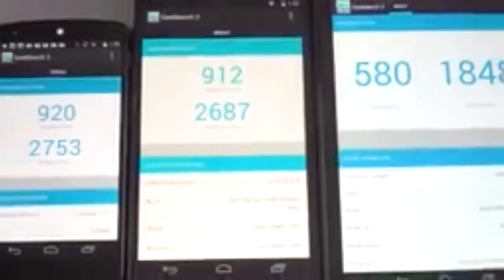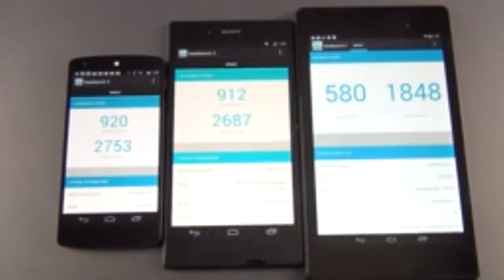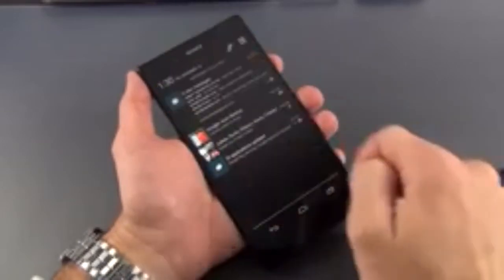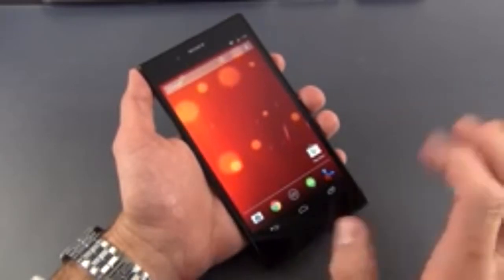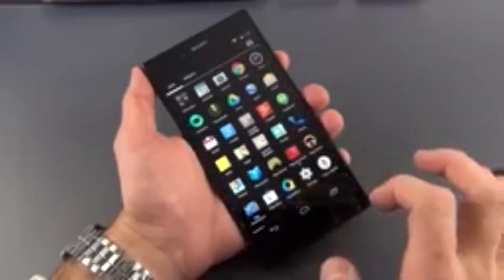In terms of benchmarking using Geekbench 3, the Nexus 5 and the Z Ultra score very similarly — they both have the same Snapdragon 800 processor and same 2 gigs of RAM. Scores were 920 versus 912 single-core and 2753 versus 2687 multi-core, so slightly faster on the Nexus 5, which is clocked a little higher at 2.27 GHz versus 2.15. In terms of speed and performance it's a pretty slick device, as expected with most stock devices — the bottleneck usually isn't the hardware but the software, and Nexus devices are highly optimized. You may notice some stuttering here and there, mostly with the drop-down shade, but otherwise it moves pretty quickly — for example, scrolling through the Verge website does a pretty good job.